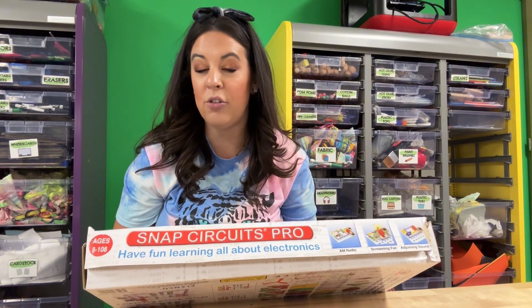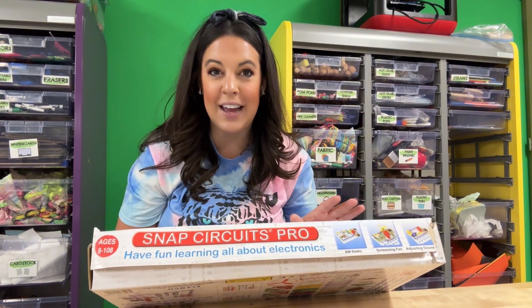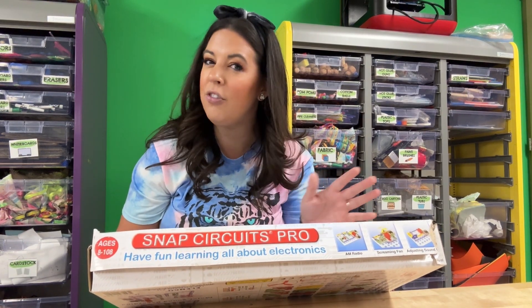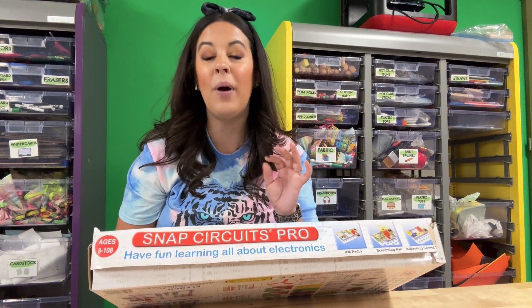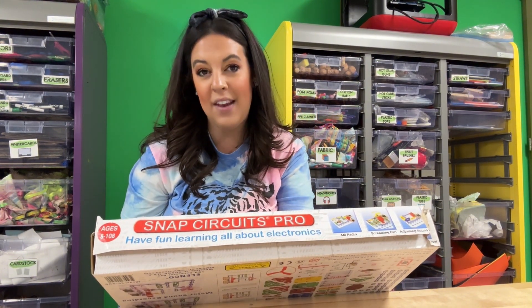Teaching about circuits as an elementary teacher can be really tricky and finicky. I have done many paper circuits over the years, something I'll still do, but it doesn't always do what I need it to do in the lesson. So I appreciate this Snap Circuits Pro kit.